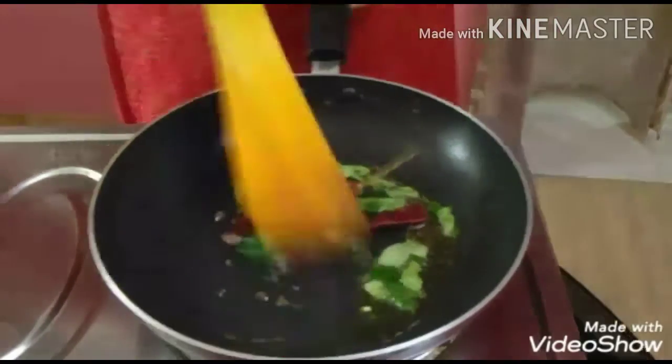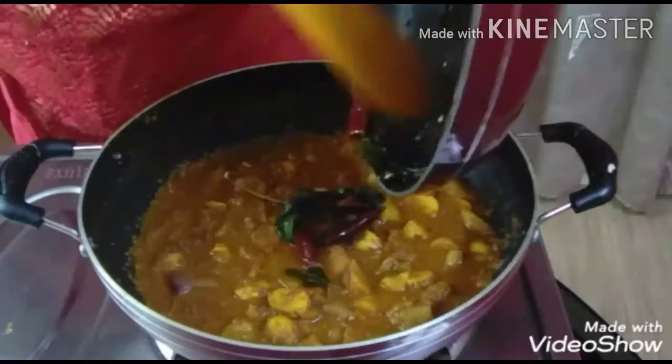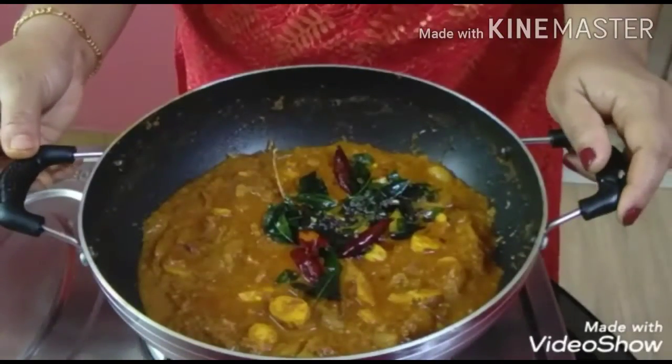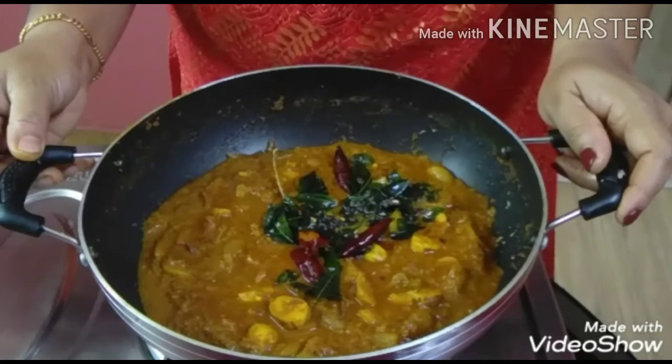Then we will add the sauce. If you have a sauce, it will be good for everyone.